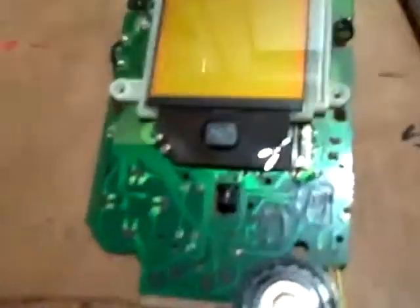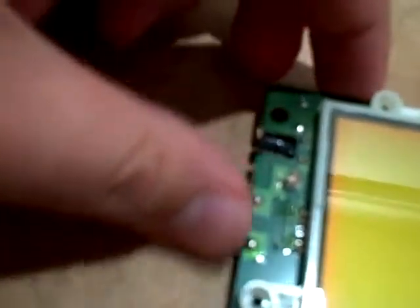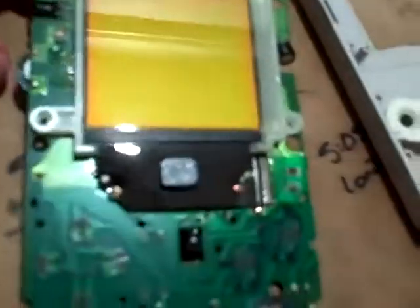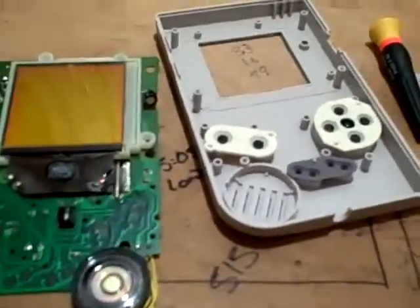Alright, so I went ahead and added some alcohol — just a tiny, tiny drop, not even a drop, just wiped some in there. Now the contrast potentiometer is also being treated. I decided, if I'm going to be doing this, I may as well clean out the entire thing.